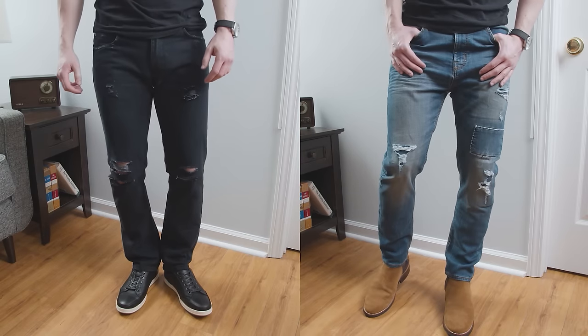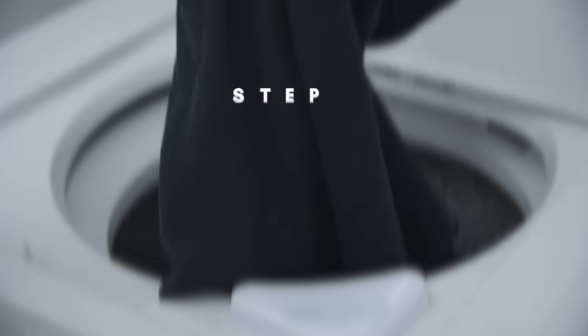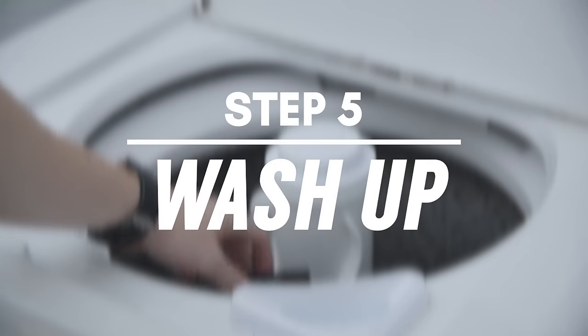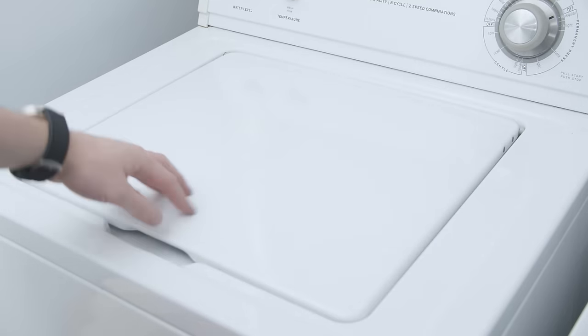So guys, when it comes to distressed denim, are you team black jeans or team blue jeans? Let me know in the comments below. Step number five: wash. Finish off by sending the jeans through the washing machine to clear away any loose threads or fuzz.